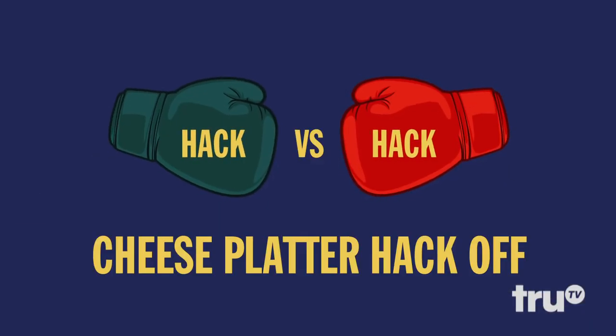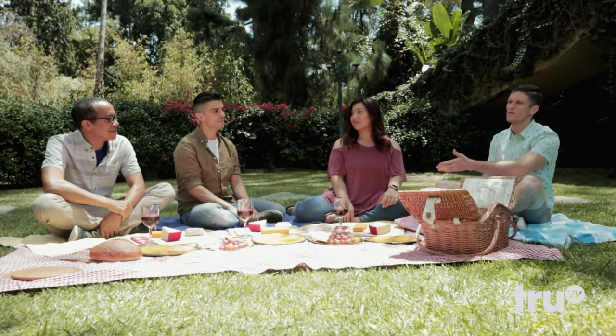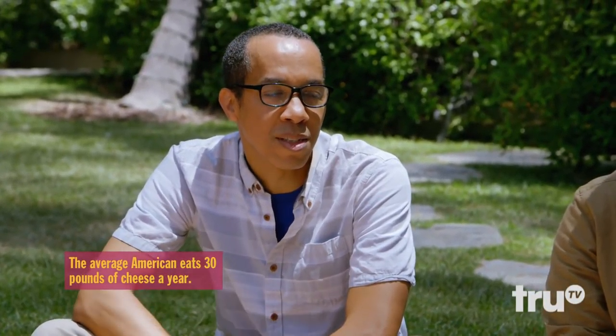This is Hack Versus Hack. Today I'm joined by Trixie, Eddie, and Tony. They're three friends who are also fromage-ophiles. But I should let you know I like cheese, but cheese doesn't like me.